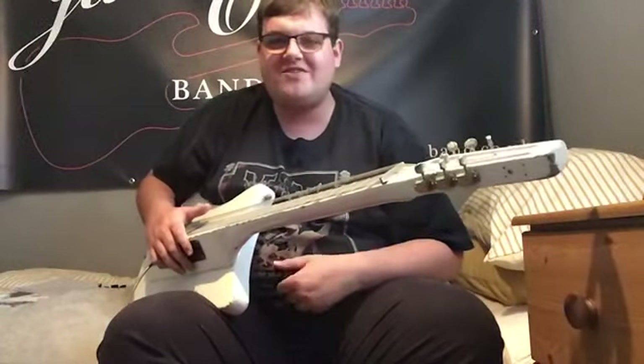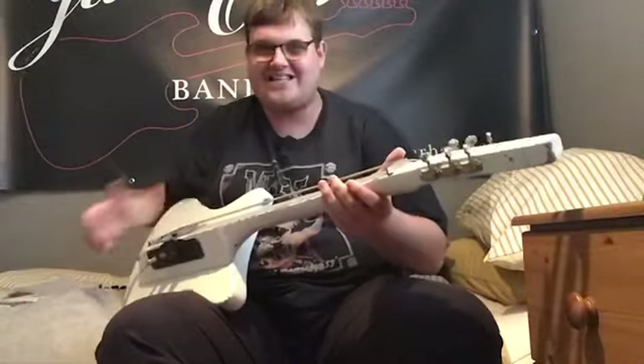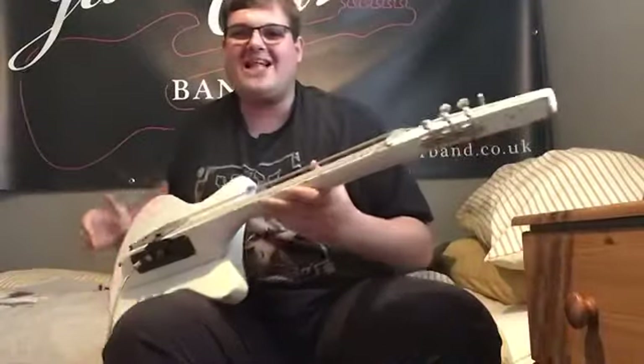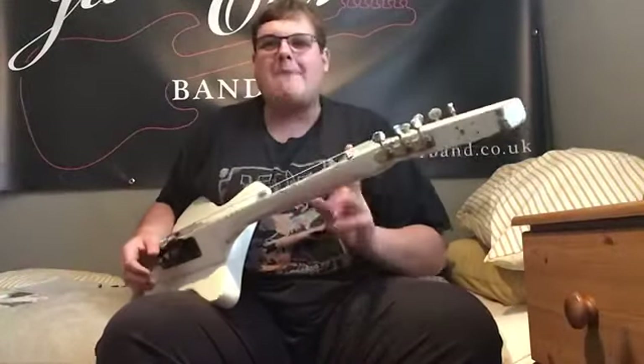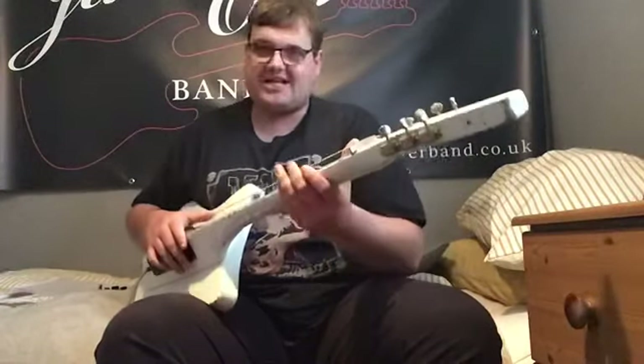Welcome to the James Oliver Guitar Channel. Today we're going to talk about something completely different — this. This is a Mellow Bar Power Slide. This is a 90s one; I think it's a Mellow Bar Screamer. Mellow Bar came out in the 60s and they were originally made by Mosswright. Basically it's a lap steel you can stand up and play.